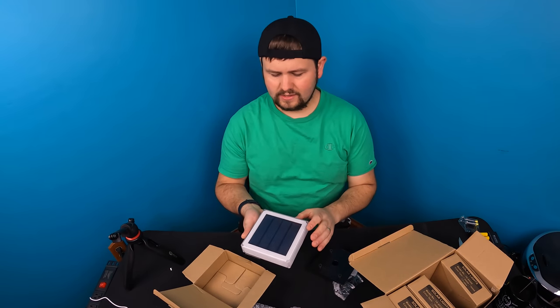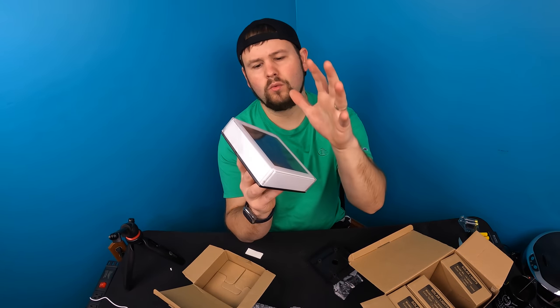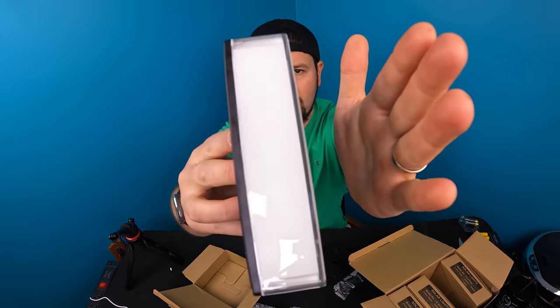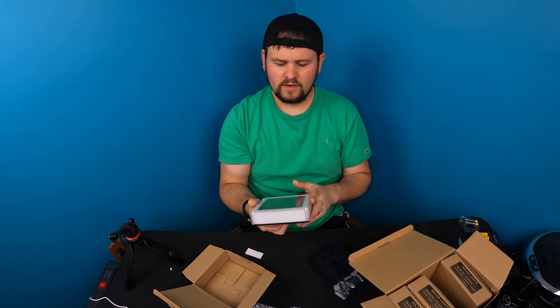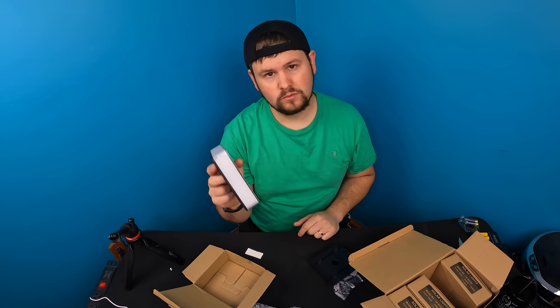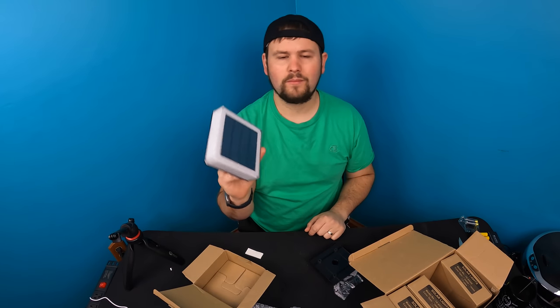By the way, it is solar, so once it gets dark enough the light will come on automatically. Once it gets bright enough, the light automatically goes off. All right guys, so we got it installed — it's going to look nice right on our post.